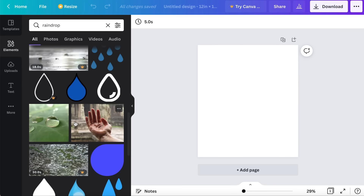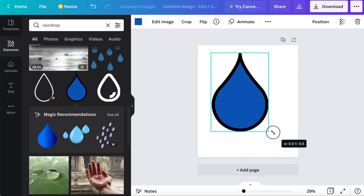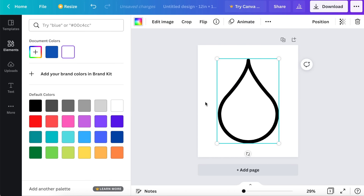I already have all my materials here for this project and I feel very confident we're going to be able to recreate a light like this. The first thing I'm going to do is create a template for those petal shapes. I'm going to hop on over to Canva, which is one of my favorite free apps for DIY and creating templates, and I'm going to search for a teardrop or raindrop type of shape to use as our template.